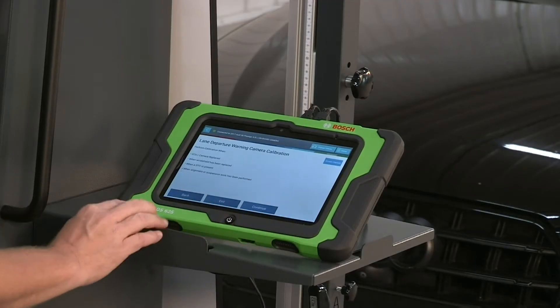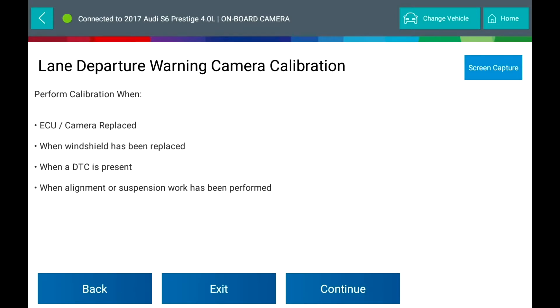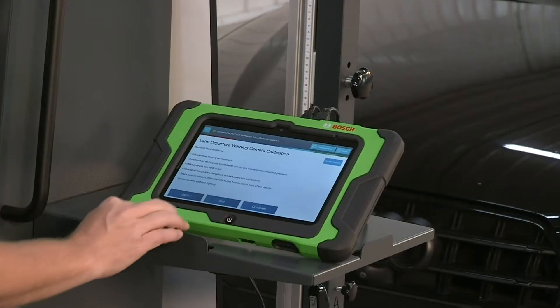Perform calibration when: the ECU or camera are replaced, when the windshield has been replaced, when a DTC is present, or when alignment or suspension work have been performed.